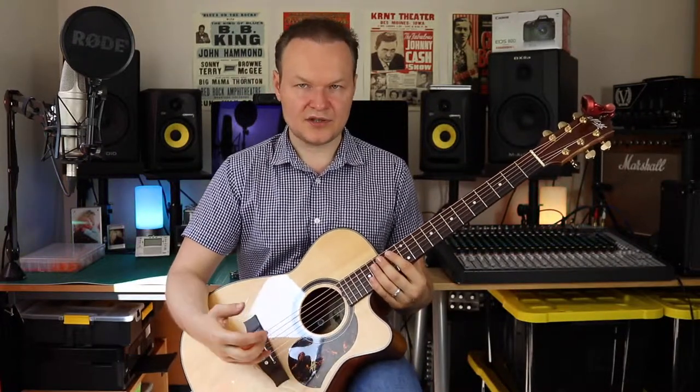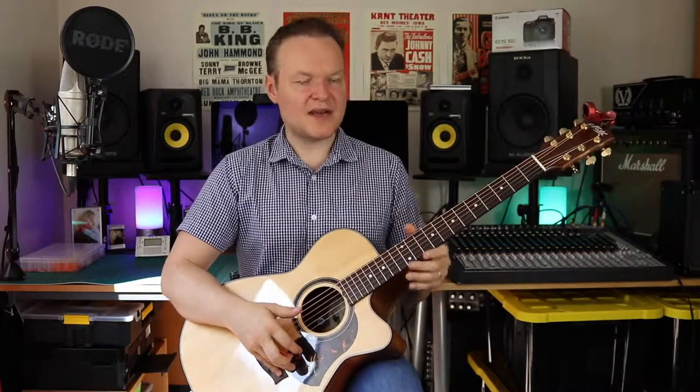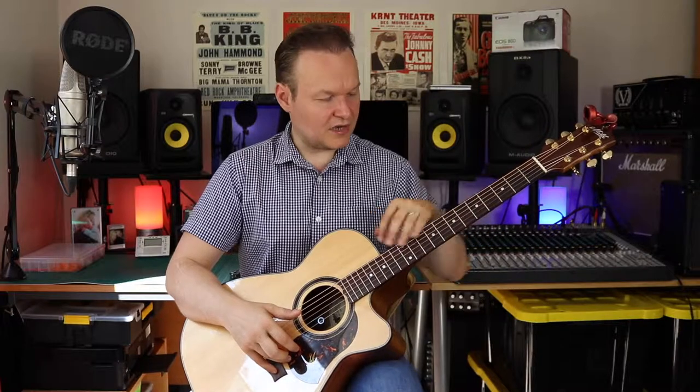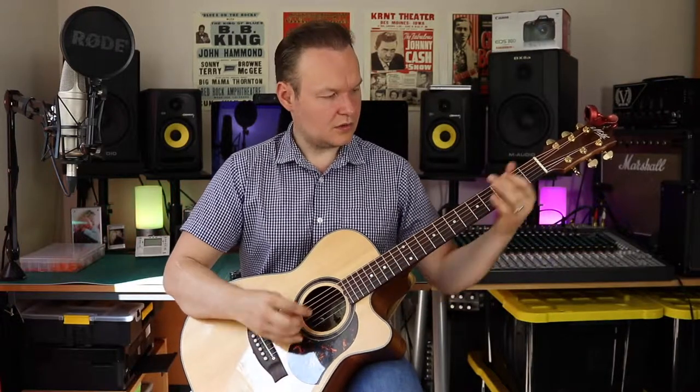I realized that classical guitar players actually have a more correct guitar posture. So I started implementing that classical guitar posture in my own playing. I come from a rock background — for many years I've been playing electric guitar using that posture. When you sit this way, everything is nice and easy: you can see your frets easily, you have good access to high frets.